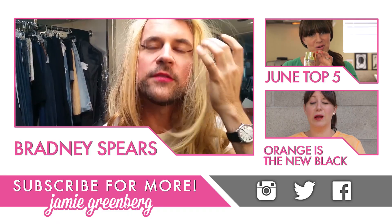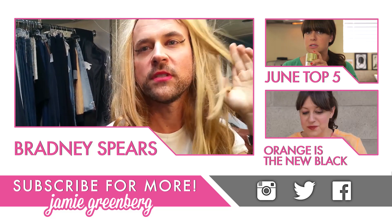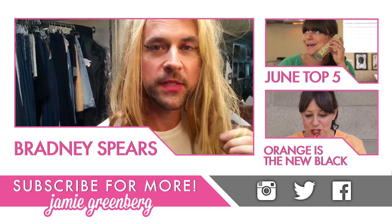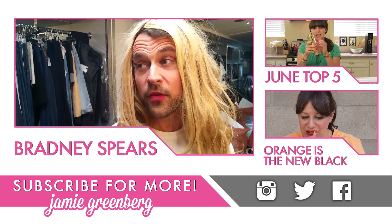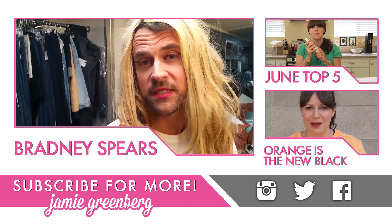The greatest feat with this video was using my hair extensions that I originally used in the 2008 video. I think it turned out really well. The other thing I think was so great is that I just did it sitting in a chair.